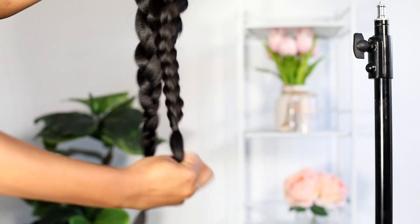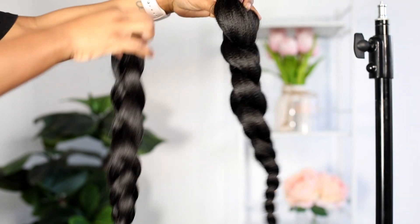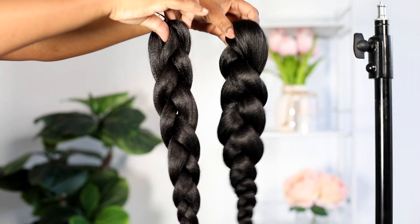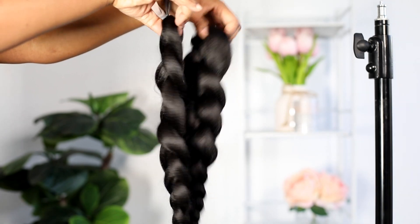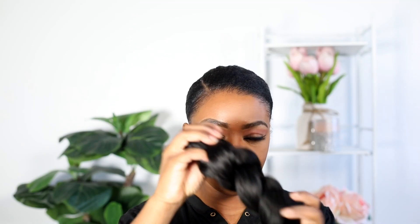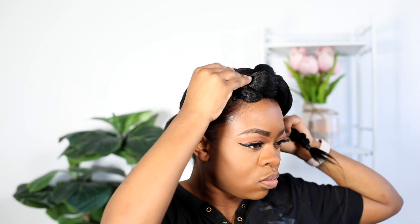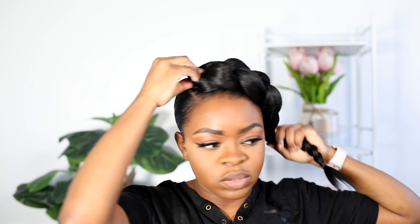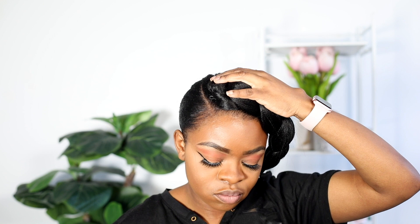So this is how the hair looks after braiding. The bigger braid is the one I'm going to put in front and the smaller one goes at the back. We're just gonna attach that using bobby pins — see how easy this style is? I always like styles that are easy. Don't worry about that rubber band showing — we're gonna hide it.